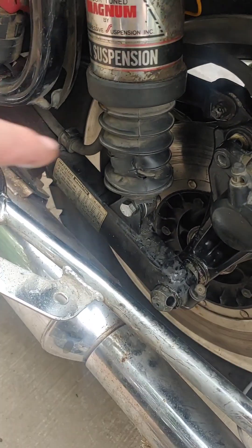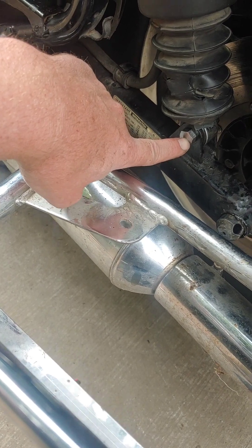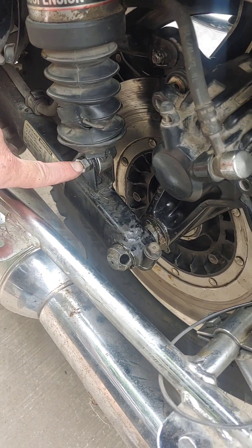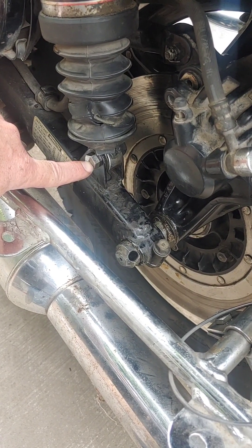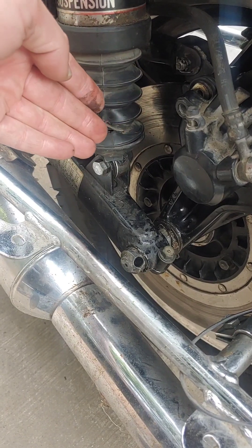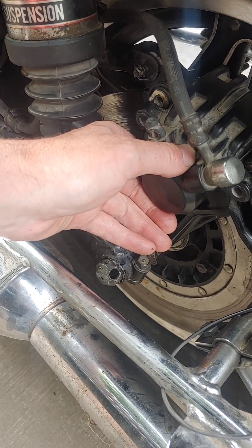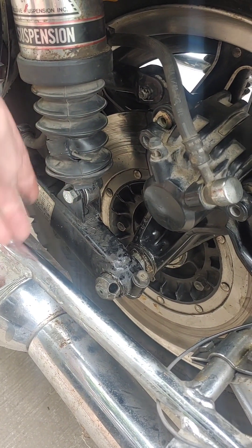The next thing I needed to do was back this bolt out. This was a 14 millimeter, threaded into the back of the swing arm bracket back here, which is kind of difficult to get started again — take your time and work at it with a screwdriver to get it in the right place. This needs to swing forward in order for that to happen. It doesn't look like it needs to swing far right now, but once this axle is out, this is loose and you'll need to get this to move forward.